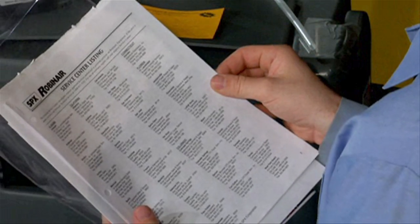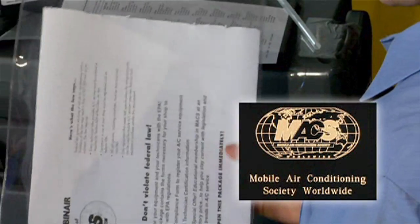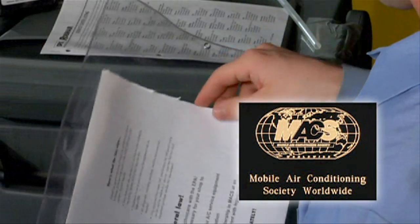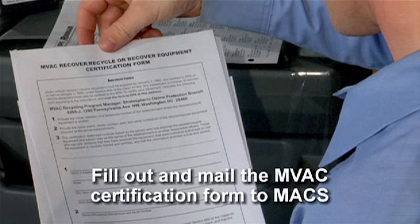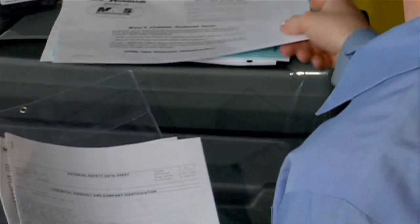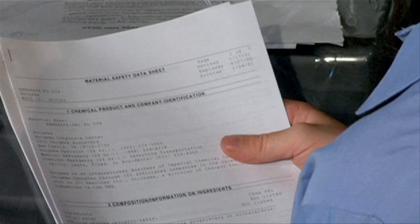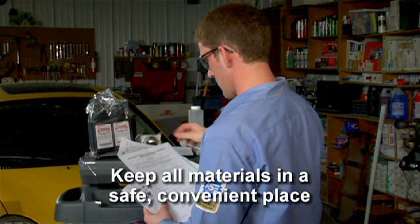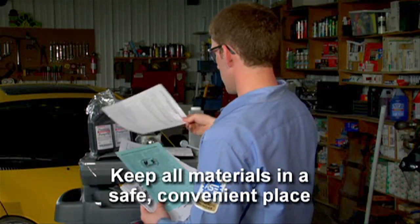There's also a list of Robinair service centers. Service center locations can also be found on our website. Next, there's an envelope of Mobile Air Conditioning Society, or MACS, information. Inside the envelope you'll find the MVAC certification form. You must complete and mail the form to MACS so you can be notified of updates and other information. Also in the pouch are applicable MSDS sheets containing detailed information for safe material handling. It's very important that you keep all these materials in a convenient and safe place in case you need to refer to them.